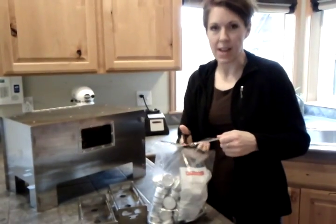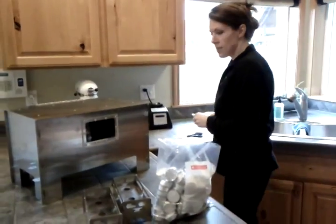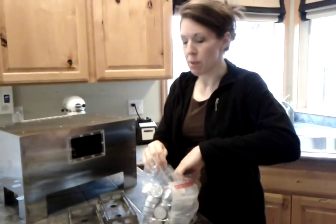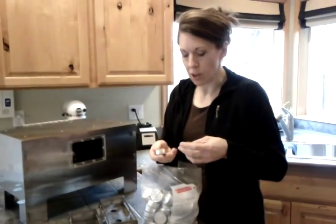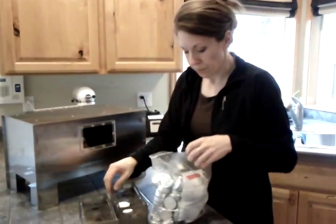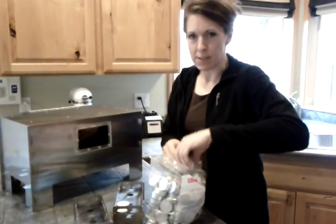Hi! I'm going to show you how to light a Herc oven. This oven is fantastic for emergencies — it gets up to 350 degrees and can cook anything. It's a huge oven, which makes it awesome, especially for families in an emergency.